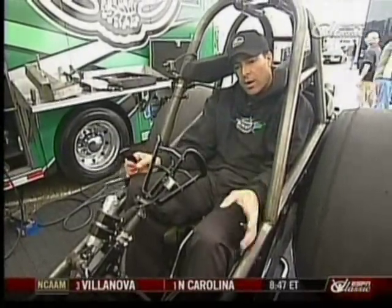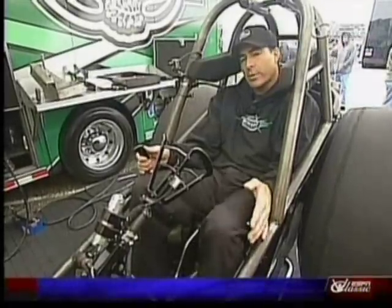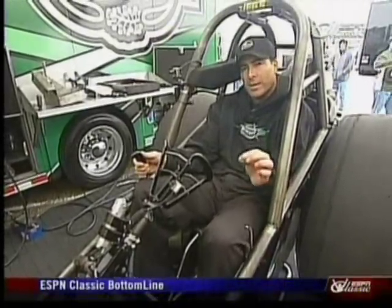Just like at the starting line when we're staging the car — once the pump's on I'll wait about 1001, 1002, then I let my foot off the clutch. And that's what we call tug. You'll hear an RPM drop.